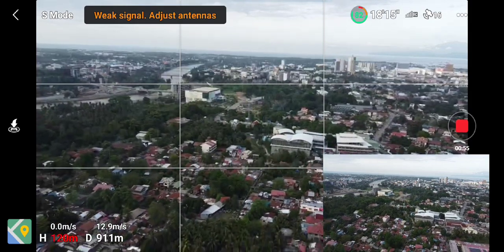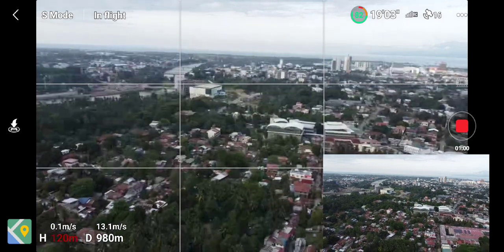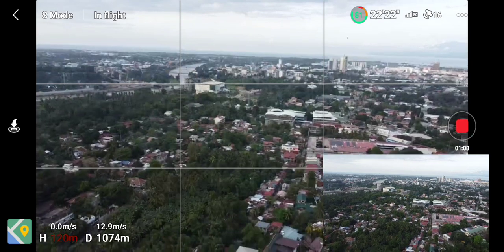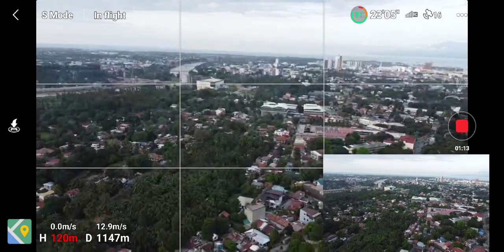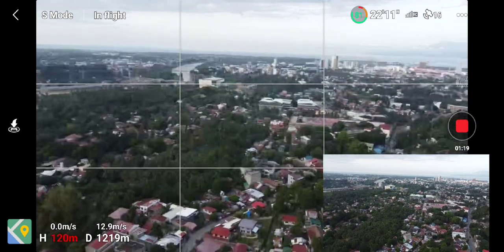The only difference between these two drones is that the SE has a higher wind resistance. We've just passed the 1000 meter mark. By the way, this drone is a CE model, so this is already a good distance, especially knowing that 5.8 GHz on a CE model usually extends just to 500 meters.